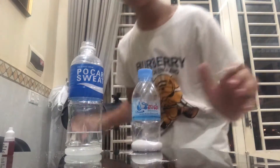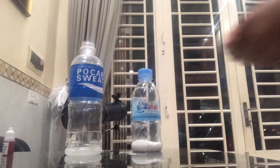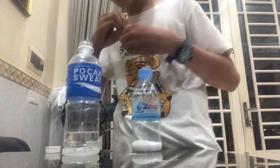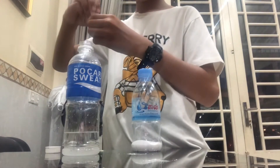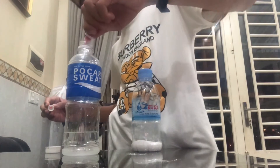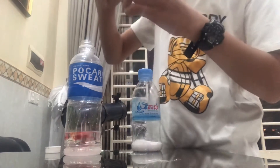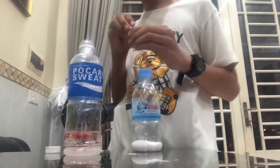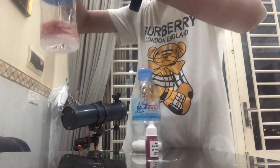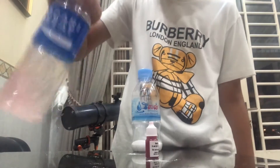Now I need the color to color it. I forgot to mix it with the dye. The red dye — I need it to make the lava. Here we go. Now I just need to mix it like that.